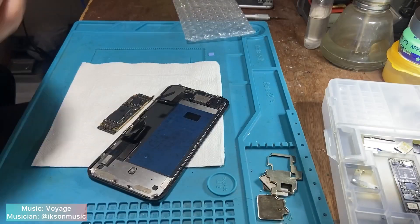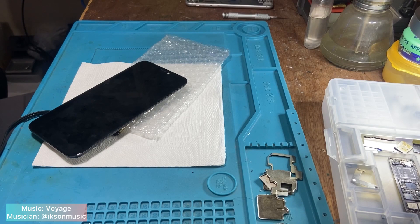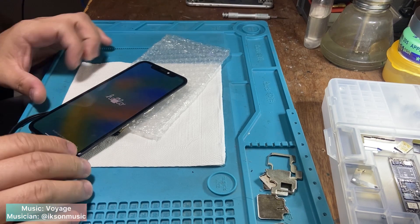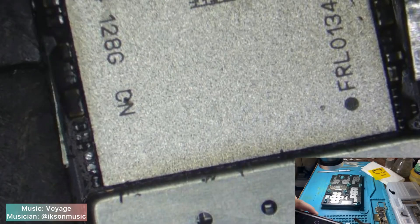Now let's check our donor board. Our donor is powering on, and it looks good because it has modem firmware. Prepare the donor board the same way as how we prepared our chips.